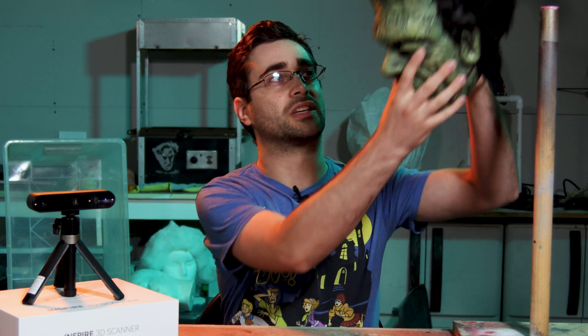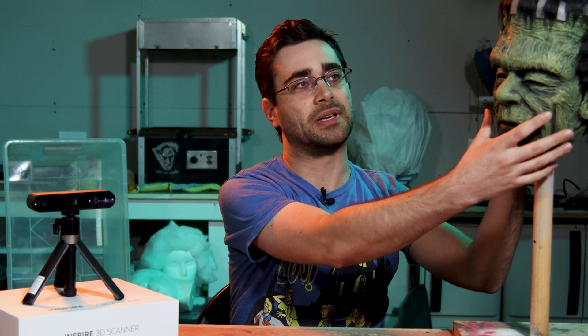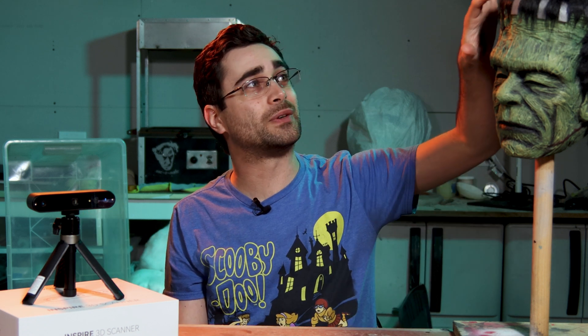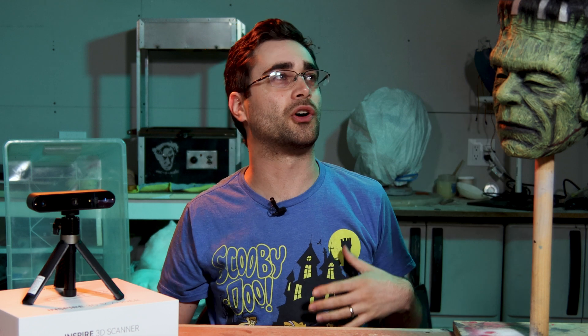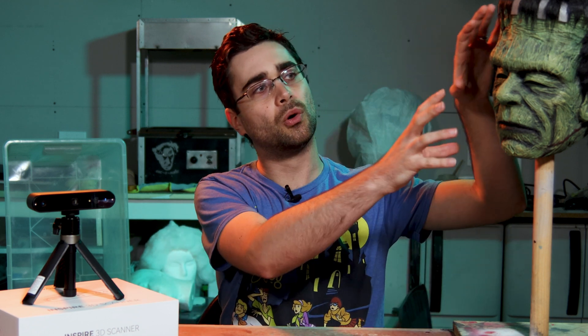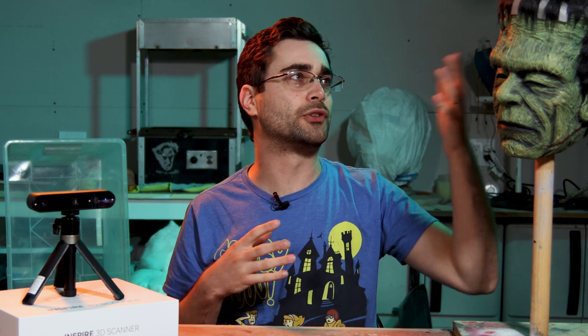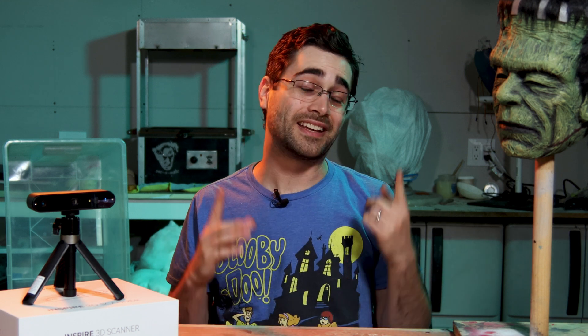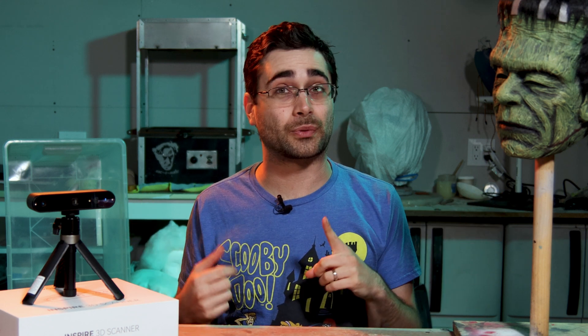I made this just for myself, but a few people have asked me over the years if they could get a copy. The tricky thing is that because this is a one-off piece, there was no mold to begin with, and now it's got hair glued onto it. If I were to try to mold this, I'd have to ruin the hair one way or another, and I just don't really want to. But if I 3D scan it, I don't even have to touch it — so that's what we're gonna do.